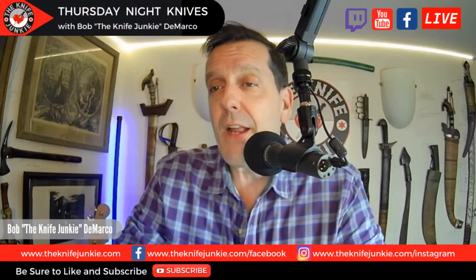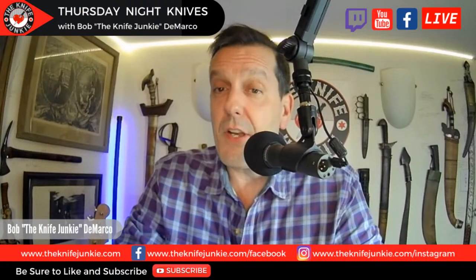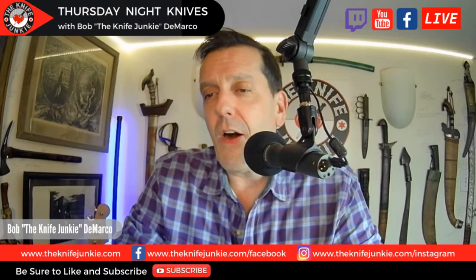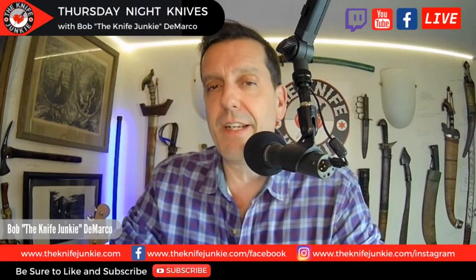Welcome to Thursday Night Knives. Coming up, it's new, it's affordable, and it's 100% American-made — we have the new Tactile Knife Chupacabra. It also uses the Snex Super Lock. Also, the Microtech LUDT — I have one of the last Gen 2s I could find. And the Nova 2 prototype is here. I'm very, very excited to show that off tonight. It is beautiful, exceeding expectations.